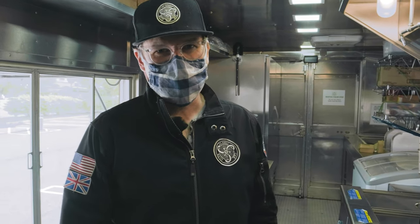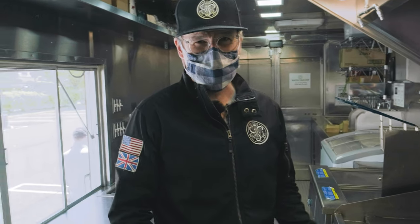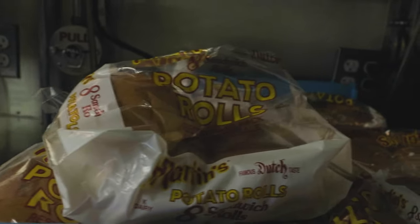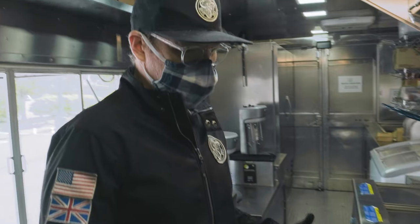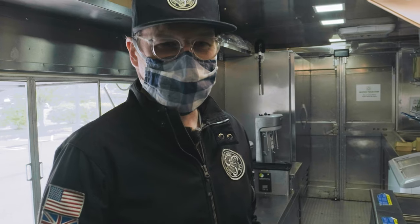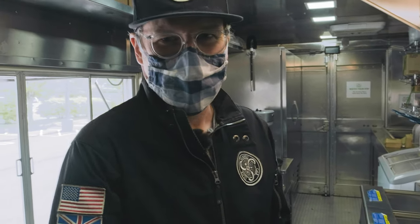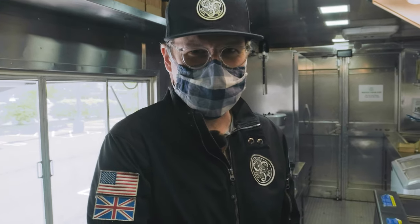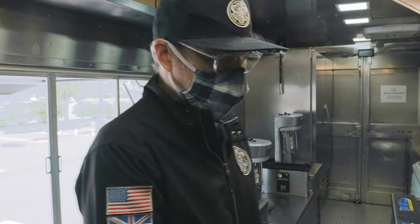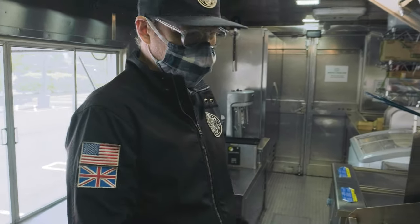Inside the Shake Shack truck, we're going to go through the best way to make a burger and make the best use of all this fantastic equipment. It's actually pretty standard equipment. The secret sauce in the Shake Shack burger is really in their fine ingredients. They do a smash-style burger that gives maximum contact with the grill — gives you that nice sear and all the flavor. Pretty standard grill, nice and hot, up at 425.